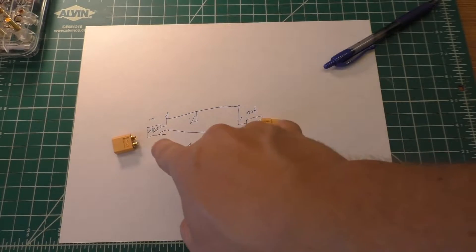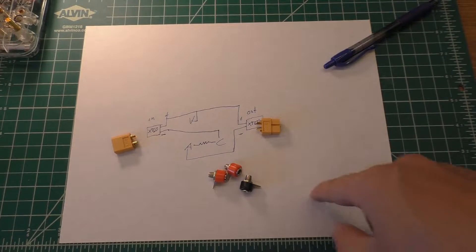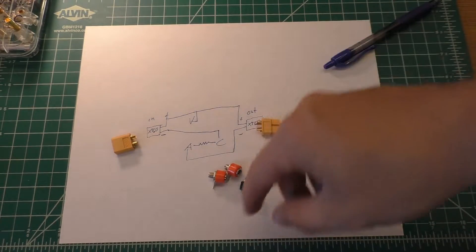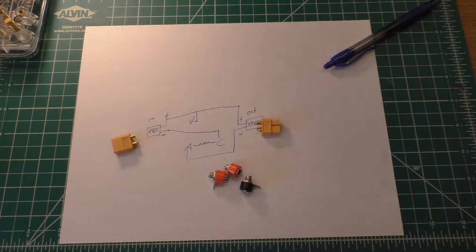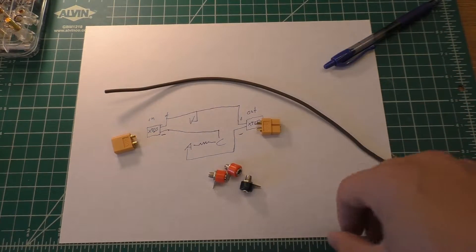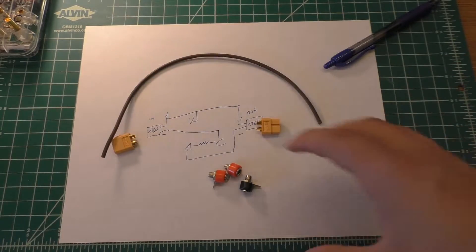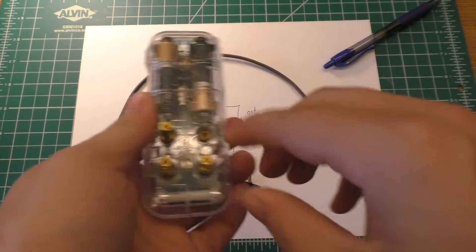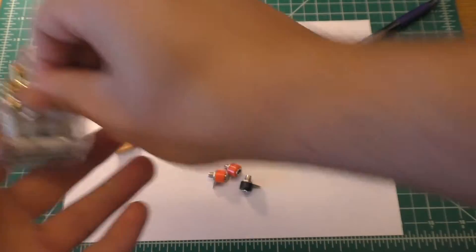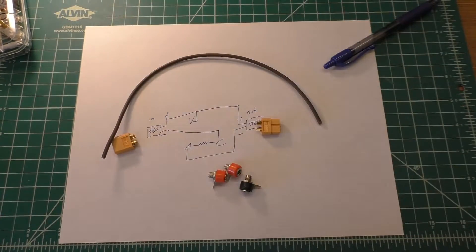In order to do this, I've got the two XT60 connectors — this will be the input one, this will be the output one — and three banana jacks. I have a piece of 14-gauge wire that I'm just going to use to connect everything together. I'm going to try to make everything as small as possible, because when I get done with this I don't want the box to be too much bigger than the meter.